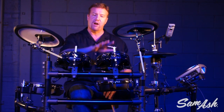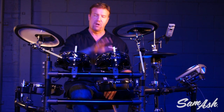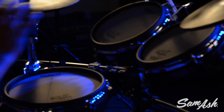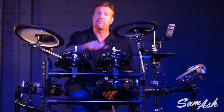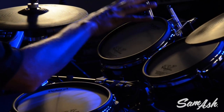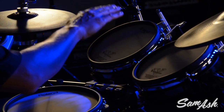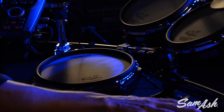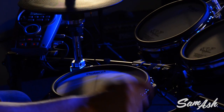First of all, we start off with our mesh V-pads — our multi-layer patented mesh V-pads from Roland — that give you a great acoustic feel. You can actually tension them with a drum key to get the feel you like. On our rack toms, we have the PD-85s, dual trigger pads, so I get a sound on the head and the rim. For our snare and floor tom, PDX-100s — 10-inch pads, also dual trigger.